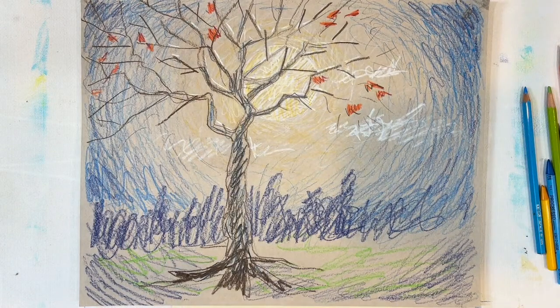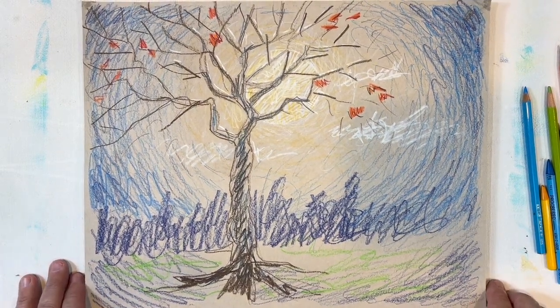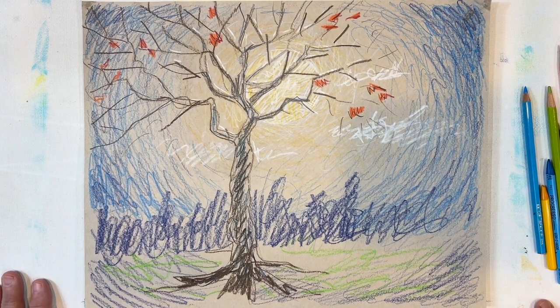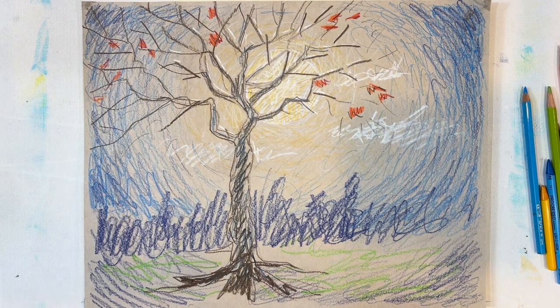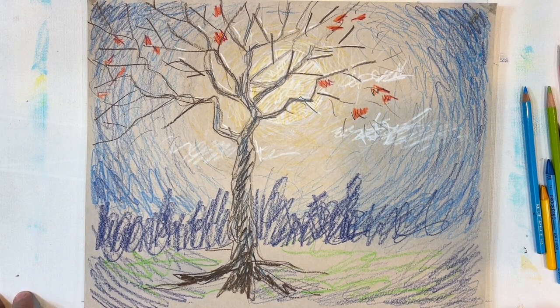So my argument, my discussion — my persuasion — is that you need to learn to draw from your instincts, your insights, your own imagination. Here's a quick colored pencil drawing I did on some sort of gray-toned paper. It's just a scribbly moonscape with a tree hanging on to just a few leaves.